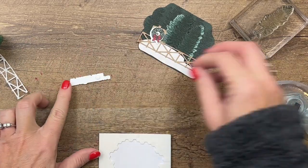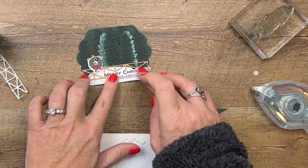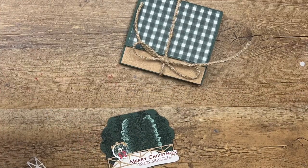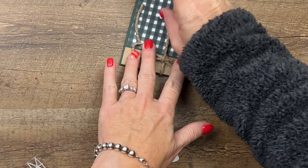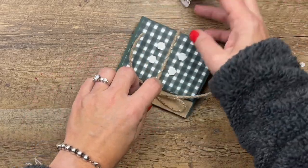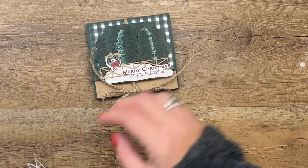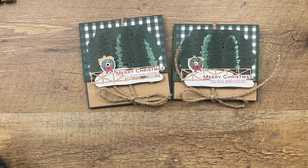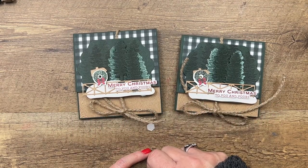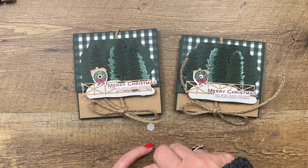I wanted to show you a project you can make with this bundle without using the barn. The barn is obviously the focus since it's called Christmas Barn, but you don't always have to use it — sometimes you can keep it simpler and use the other stamps. Last but not least, we'll put this on here and sandwich that twine with dimensionals. Pull that bow down a little so we can get it in there — and there you have it: a fun rustic country Christmas barn-without-the-barn gift card holder! I hope you enjoyed this project. Click the link on YouTube to go to my blog for measurements, supply list, and a chance to win a bundle. Thanks everybody, bye!